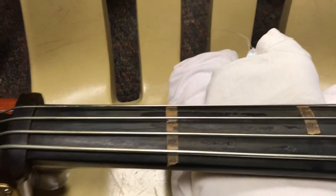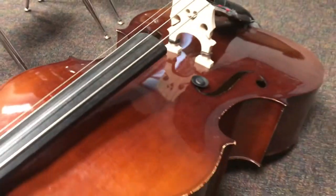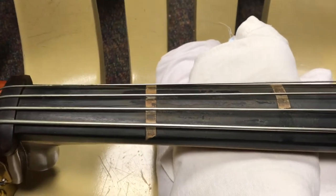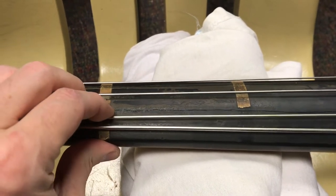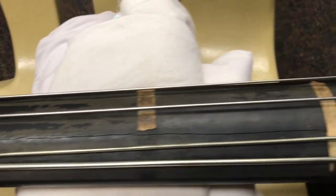Hi there. I am at school right now and I have one of my school-owned basses. It's a half-size bass and it is January 5th today, and something that happens this time of year here in the Pittsburgh area is obviously cracks in the wood.